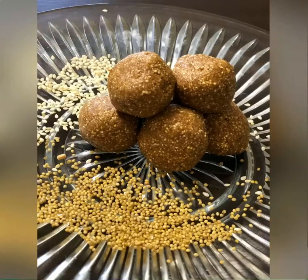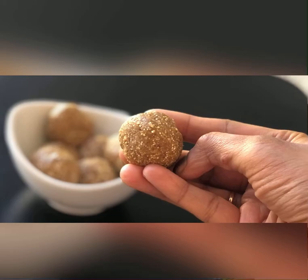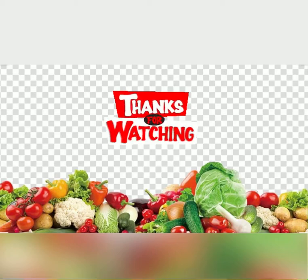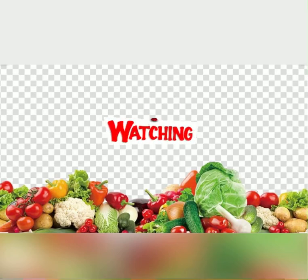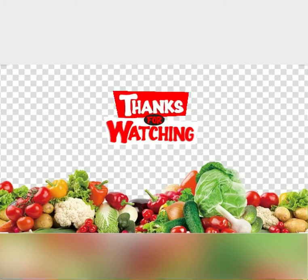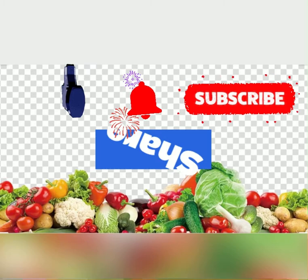Our delicious and healthy sesame seeds and foxtail millets laddu is ready to be served — enjoy! Hope you liked my recipe. Thank you for watching, and keep watching for many upcoming healthy and delicious recipes. Please like, comment, share, and subscribe to my channel.